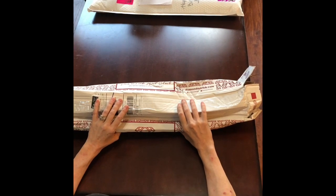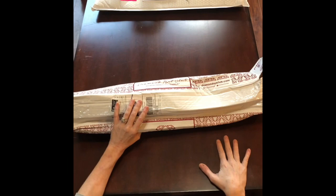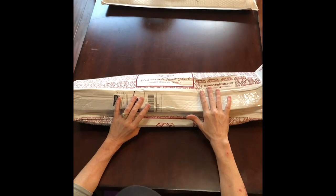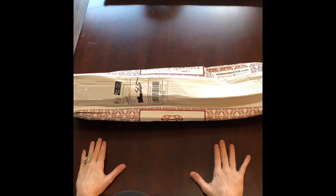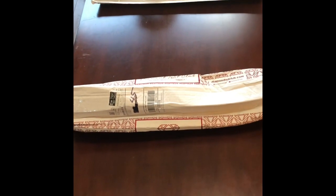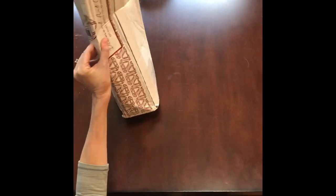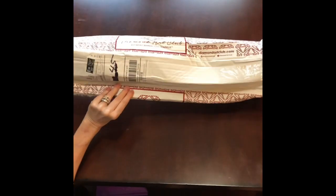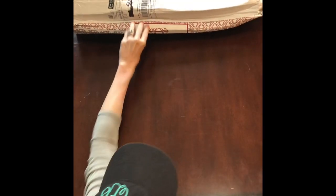To say the postage is jacked up right now would be the world's biggest understatement. I'm going to reiterate something that Mrs. Crochet and Coffee has said: be patient, do not contact these diamond companies and gripe that you haven't gotten your stuff yet. No one's getting their stuff — I'm not even getting stuff from Amazon Prime on time. The postage is really messed up, and as you can see here is evidence and proof.